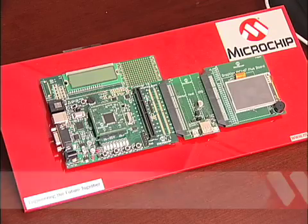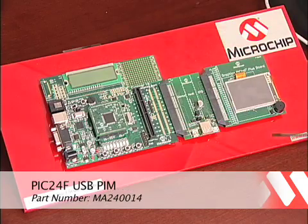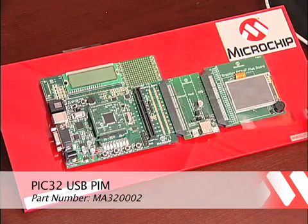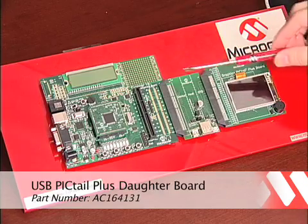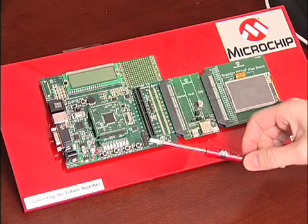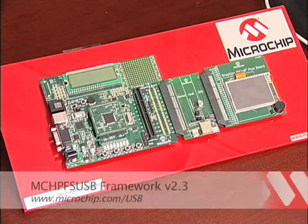The hardware in the demonstration consists of four boards: the Explorer 16 board, either a PIC24 or PIC32 PIM, the USB Pigtail, and the Graphics Pigtail. As you can see, the boards can easily be connected together in a daisy chain configuration like so. The USB software used is version 2.3, now available for free download at www.microchip.com.